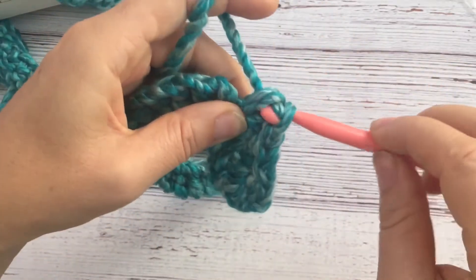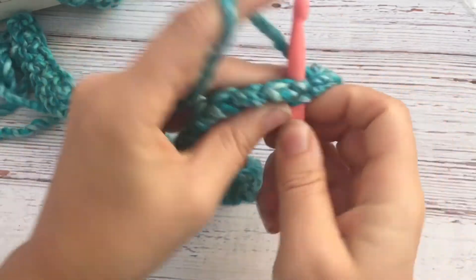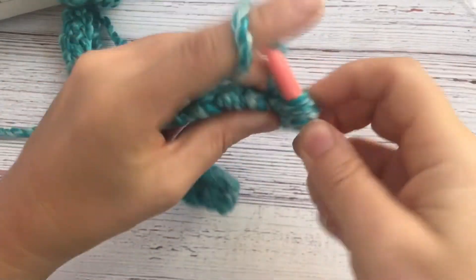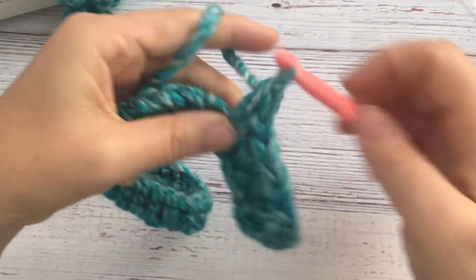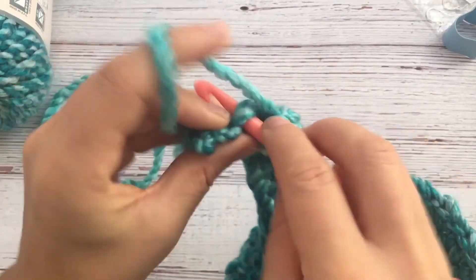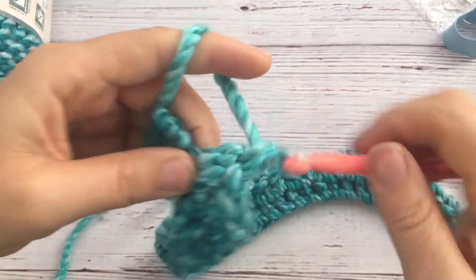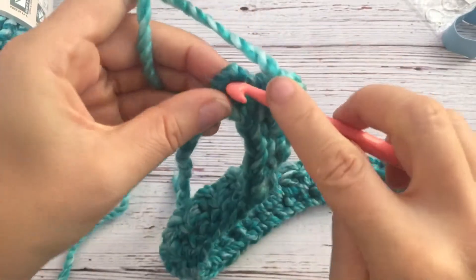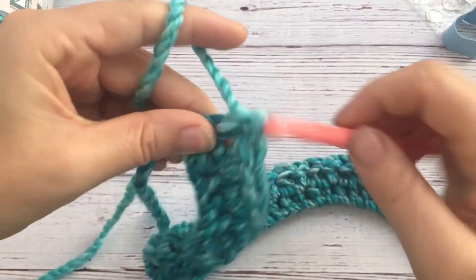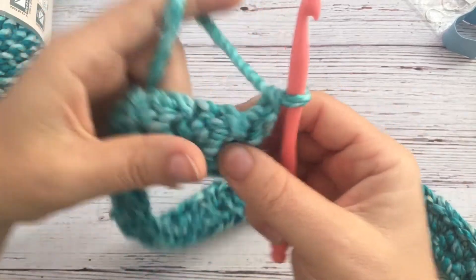So you keep skipping one and then going into the next one — single crochet and double crochet into that same stitch — all the way to the end. At the end it's again a single crochet and a double crochet, and the last one you do a single crochet and then chain one and turn around.